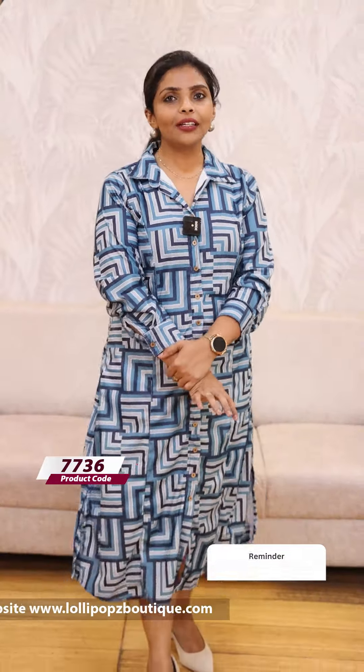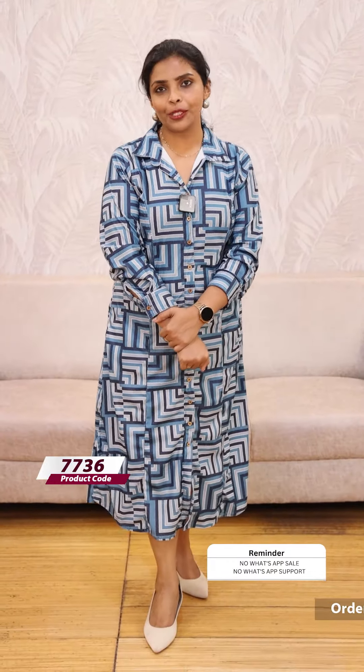These are ready-to-dispatch products. Other products take 7 working days. You can order from the website and raise any complaints or concerns at lollipopsboutique.com. Thank you so much and take care.